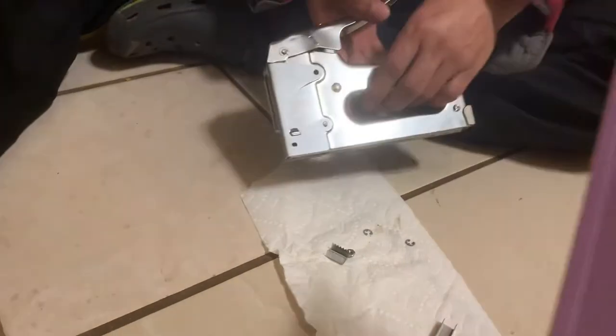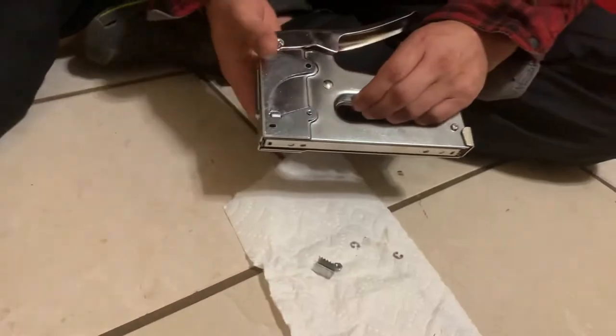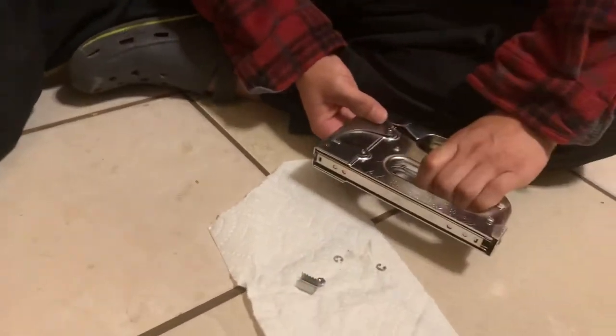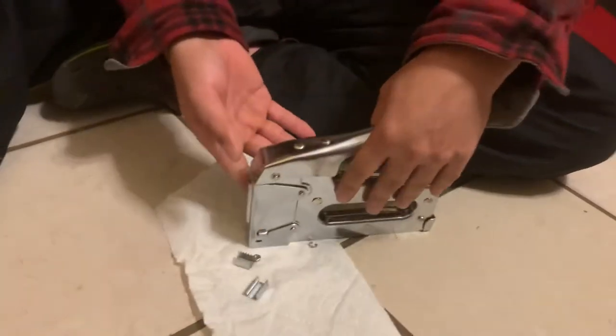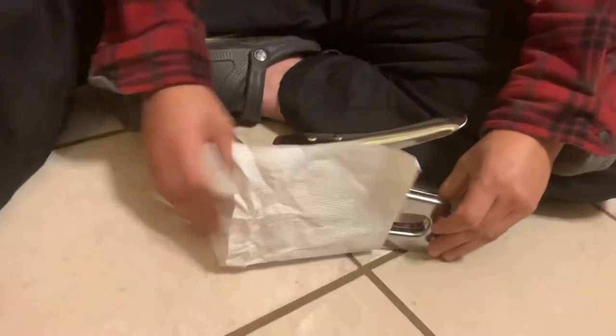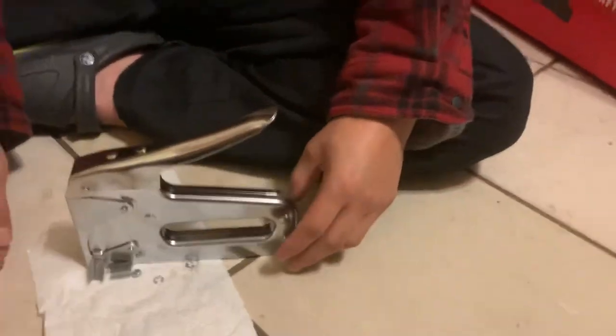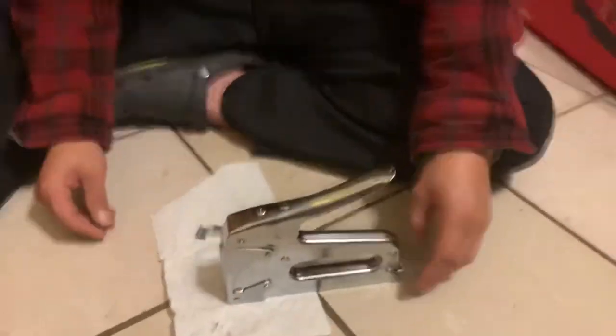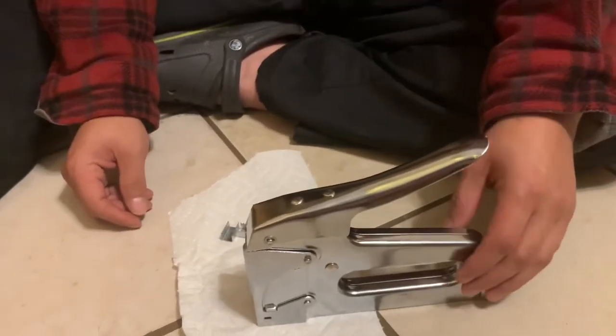We've called customer service but haven't gotten any call back. The staples are coming all the way up the front. We've watched all the videos online, so if anybody knows how to fix a staple gun like this, let us know.